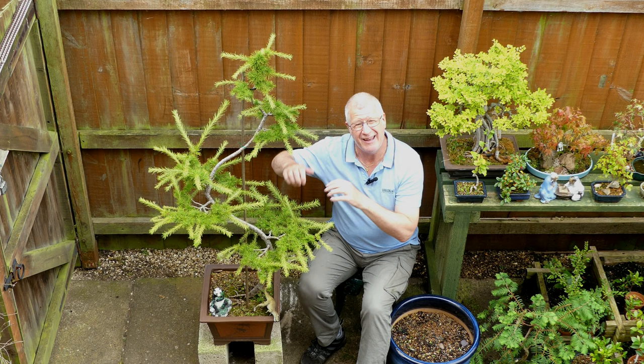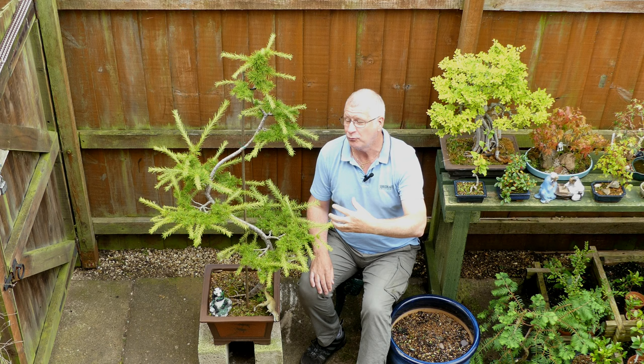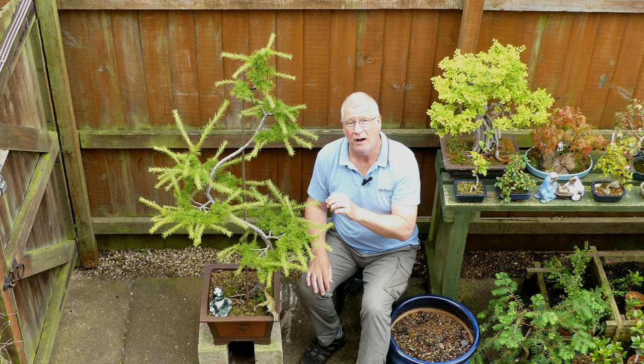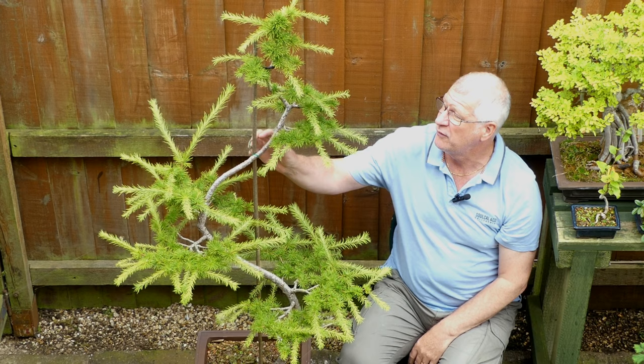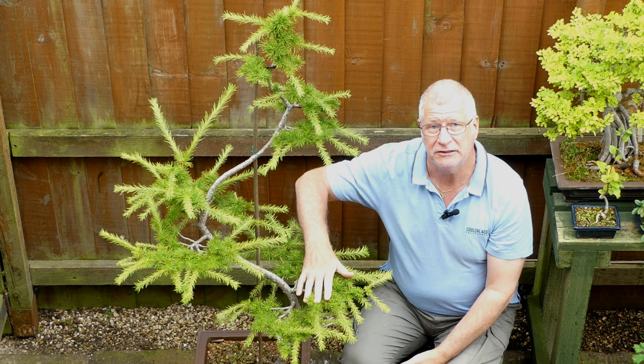This tree - I made so many mistakes on it. It's taken me eight years to get the sort of growth that, really, if I'd thought about what I was doing, I should have got in one or maybe two years. I'd probably put this tree back anywhere between four and five years because I didn't know what I was doing.